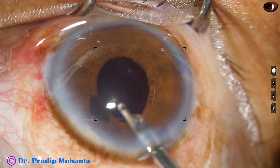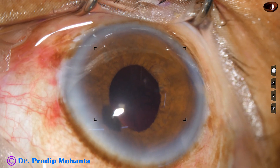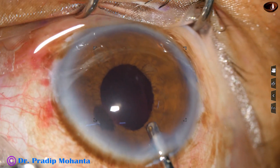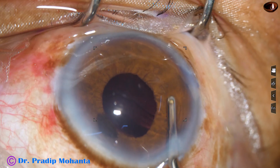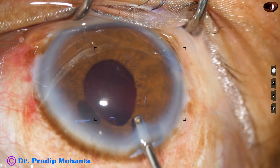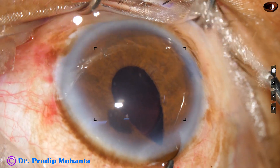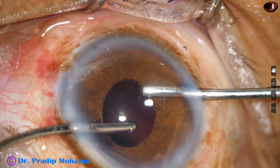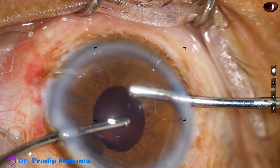Now we are going to remove the visco thoroughly. I have used the Simcoe cannula for some time for removing the visco. Now this is the irrigating cannula of bimanual irrigation-aspiration probes. All the visco from the anterior chamber angle has been removed, and now irrigation and aspiration are being used together to remove all the visco.